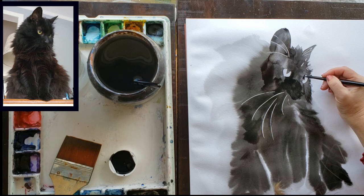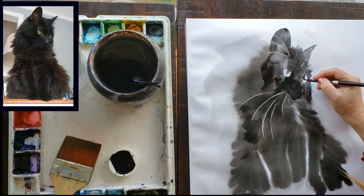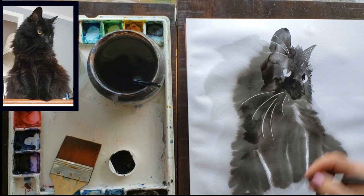Some of the area around her face I painted with watercolor paint so it was really reworkable later. Anywhere you think you might want to rework an area, just know that if you use the Sumi ink it's not as reworkable as watercolor paint. I'm using Winsor & Newton Lamp Black and my Silver Black Velvet brushes.